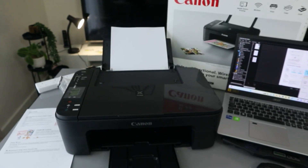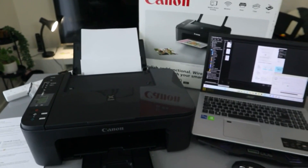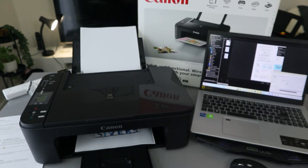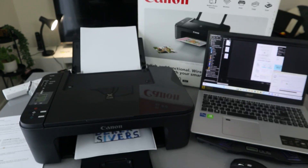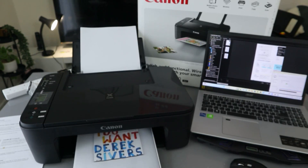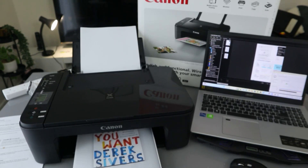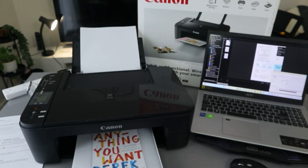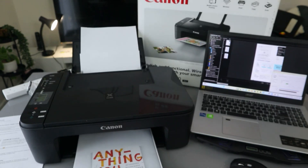Make sure you select the correct printer — TX3100 series — then select Print. This is the document we are printing out.